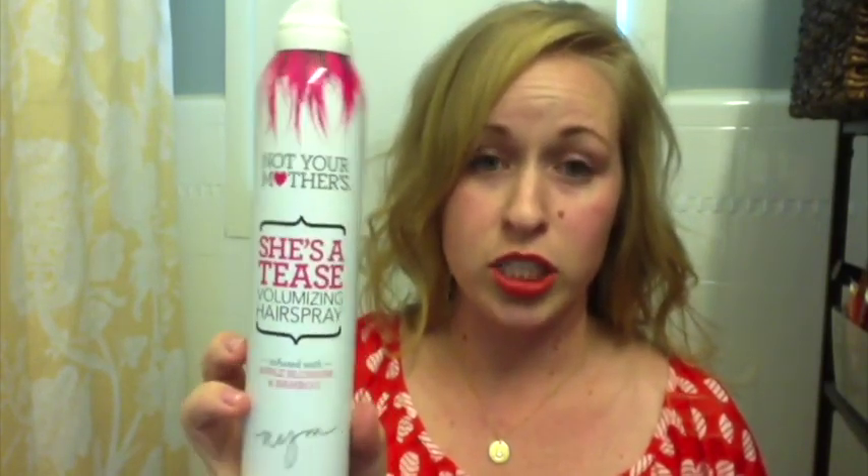One of my new favorite hair sprays is Not Your Mother's She's Tease volumizing hair spray. I found that it works really well, especially with my thin hair. And also when I blow out my hair and I don't do a complete blowout, I like to do beach waves, so I use the Not Your Mother's Beach Babe Texturizing Sea Salt Spray. Pretty affordable — I got them at Ulta. They're my favorites.